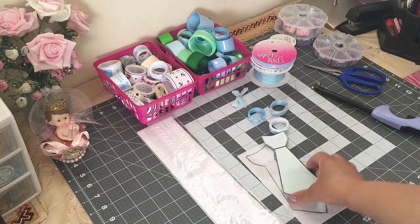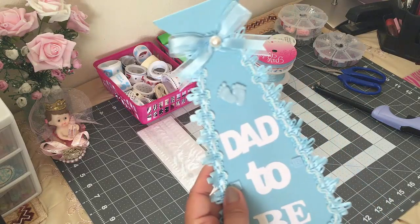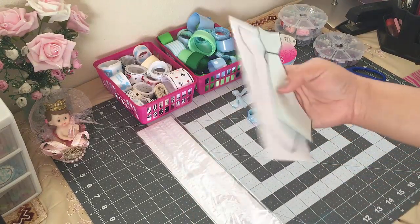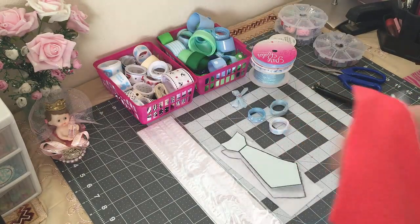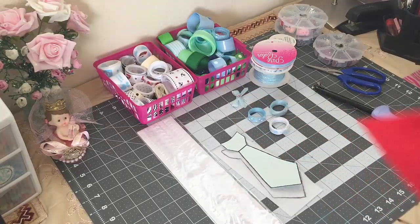Hey guys, welcome back to Crafting with Bella. This is part two of the baby shower father-to-be tie tutorial. In the previous video I made this tie using a piece of foam, and in this video I'll be making another one using a piece of felt. You guys want to make sure you use this kind.